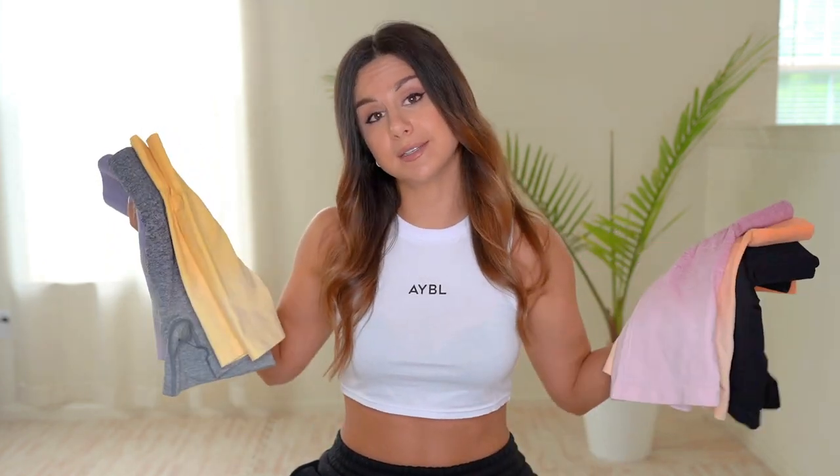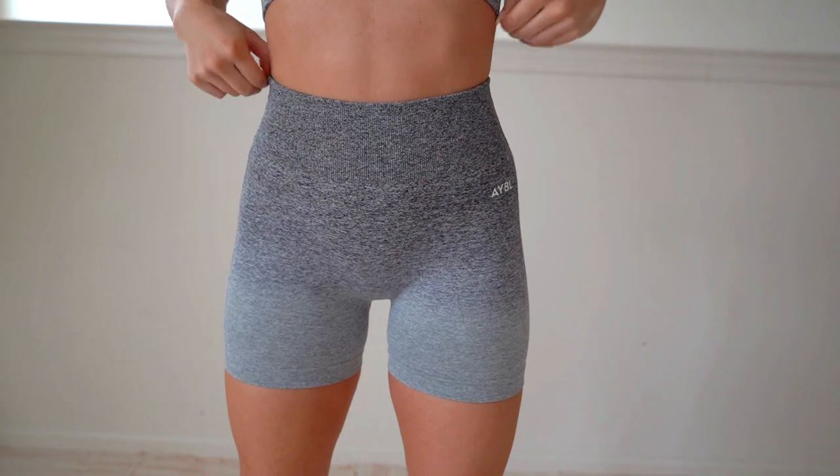We also have lilac, and they do have a blue color that I didn't get my hands on yet but I'm about to try to get that. These shorts are going for $30 a pop — they're all the same, just different colors, same design, same length, same everything. I'm a size small in absolutely everything Abel; they are definitely true to size for me.